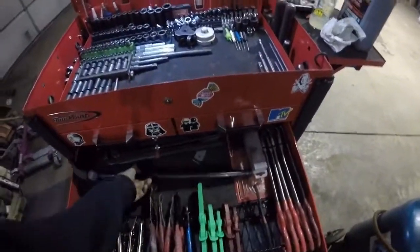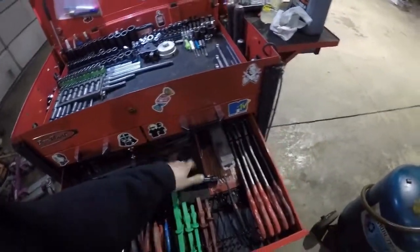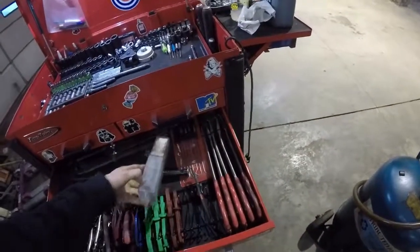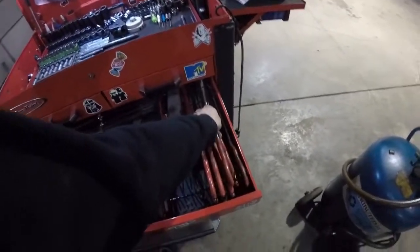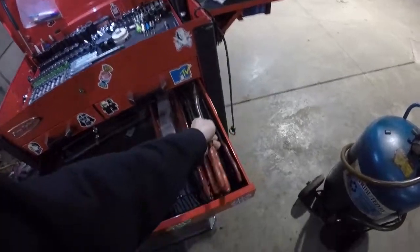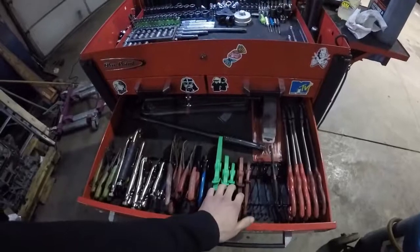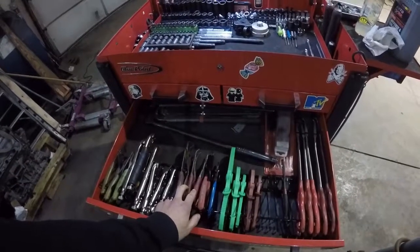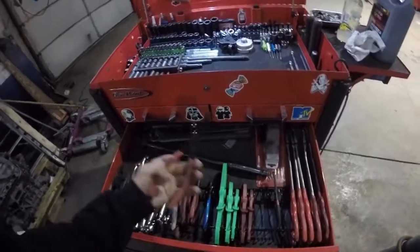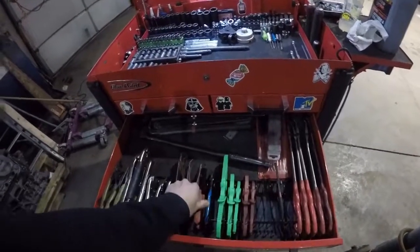Plier drawer — more indexing pry bar, smaller picks for getting into tighter spaces. Long reach pliers. These ones are hose pliers — good for when you gotta get vacuum hoses, heater lines, stuff like that. Pinch offs, snap ring pliers. These are actually for U-joint clips, but I use them for plastic clips — they work really well for that.